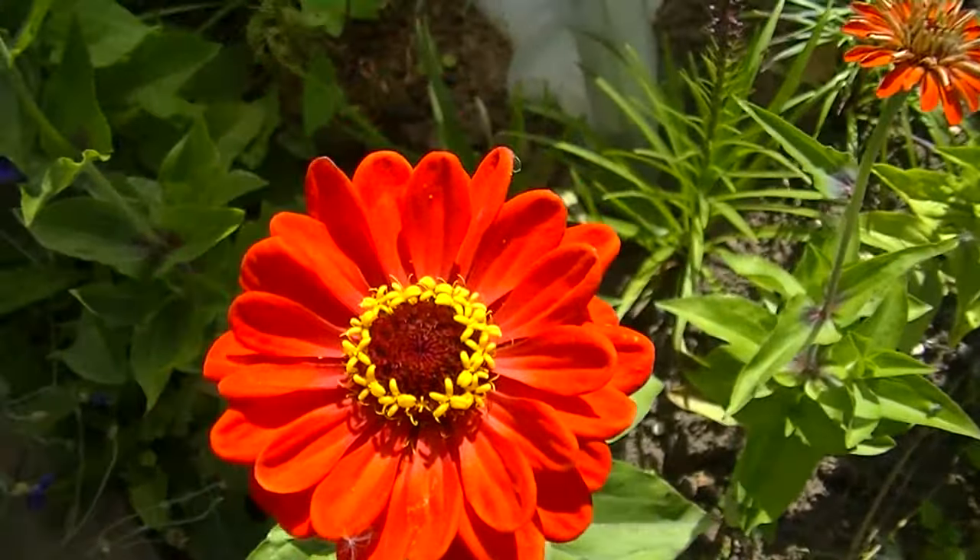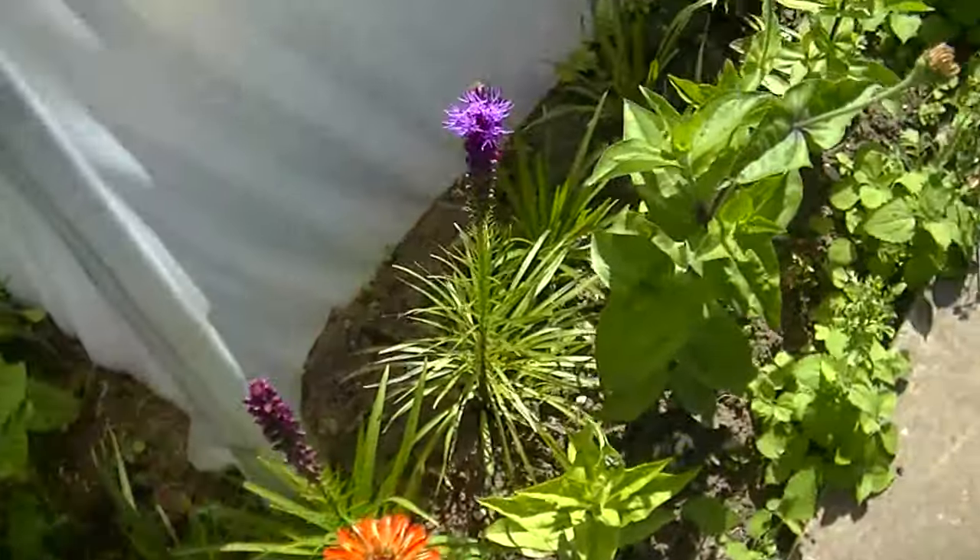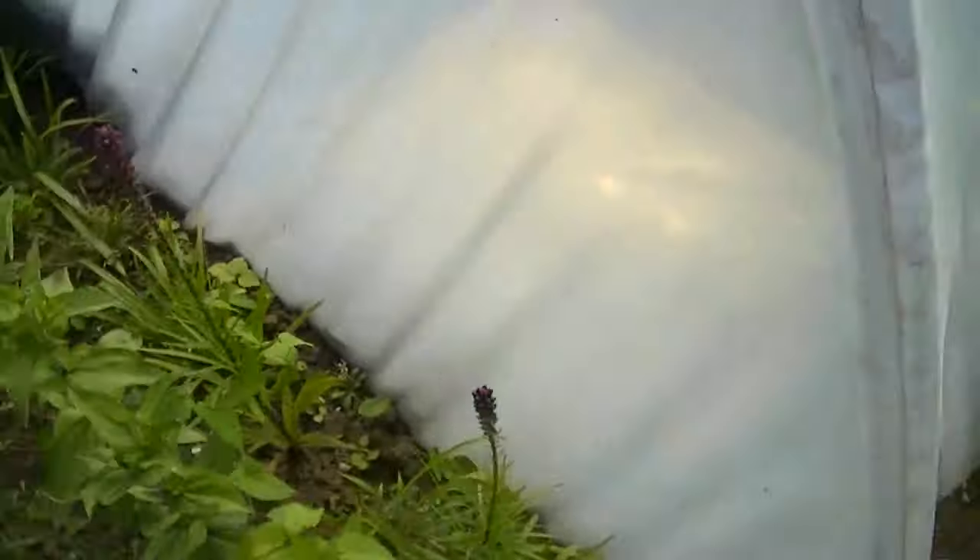This is a zinnia — that's what I put in. I'll show it in my tunnel.